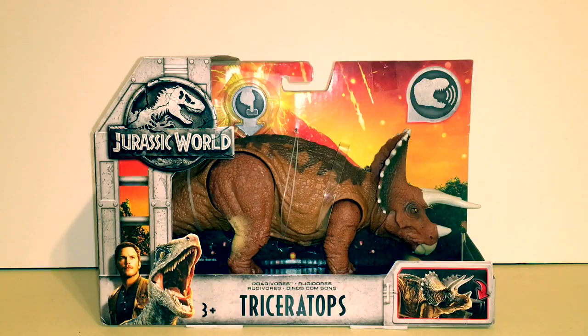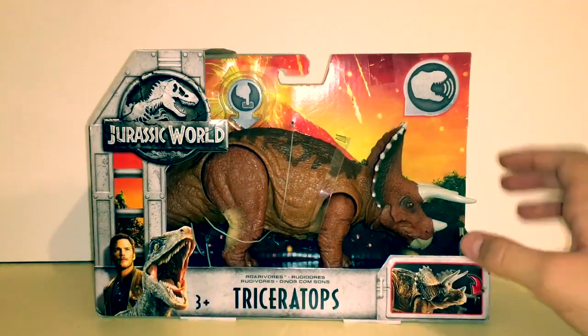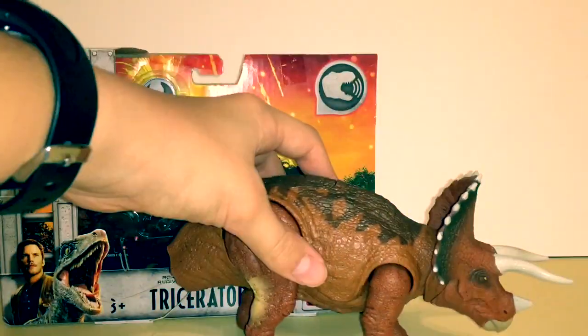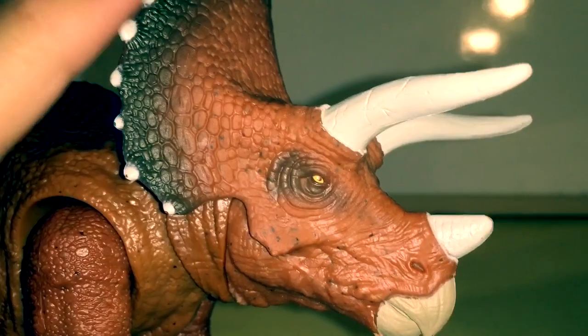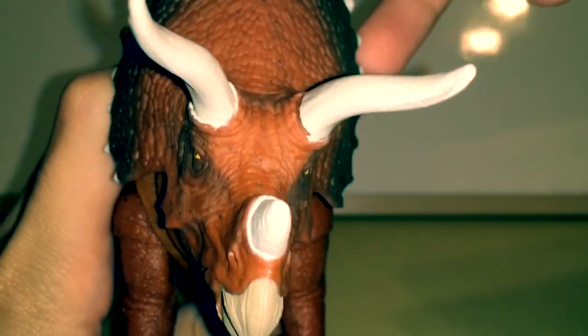I guess we have nothing else to do but take her out of the box — or her plastic prison, or whatever. So here she is out of the box. I'm not gonna lie, this figure looks absolutely awesome.